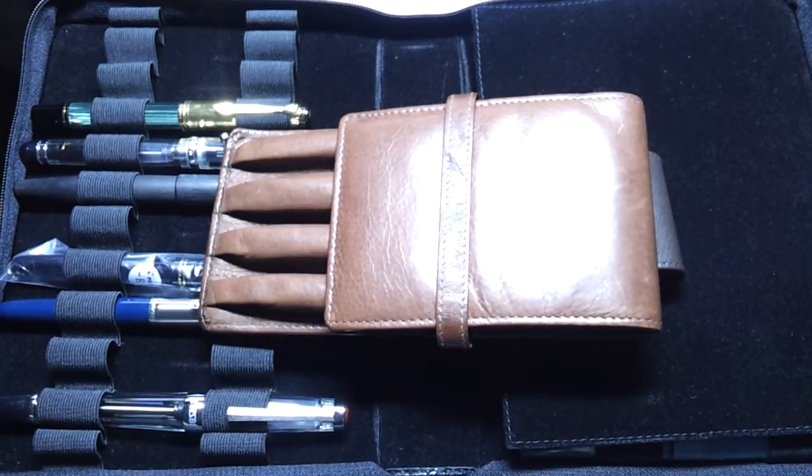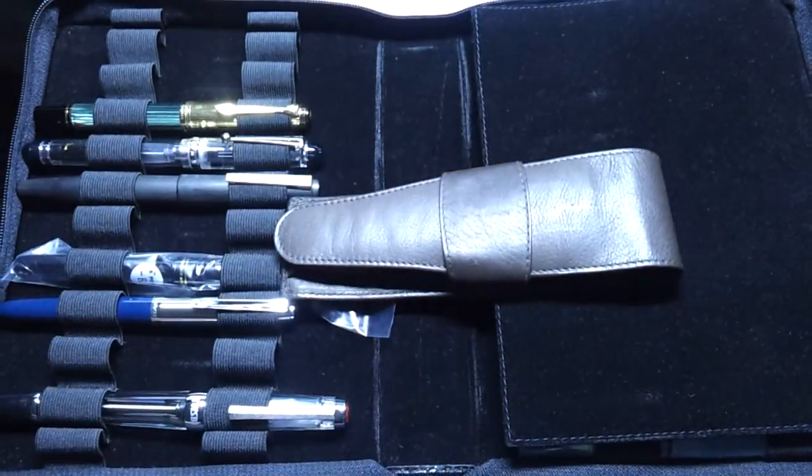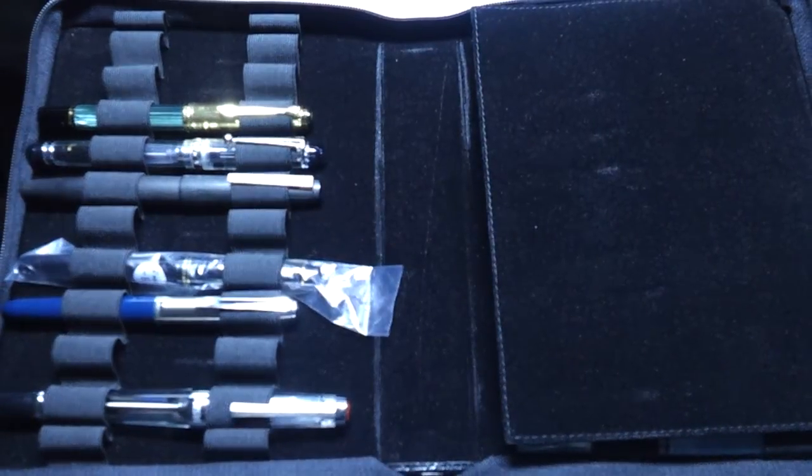So yeah, that's how I store my pens. Hopefully you guys found this video interesting. And as a reminder, make sure you maintain your pens regularly — especially if you use an ink that requires more maintenance, like any of the Noodler's Bulletproof inks. I hope you guys enjoyed this video. Thanks for watching.